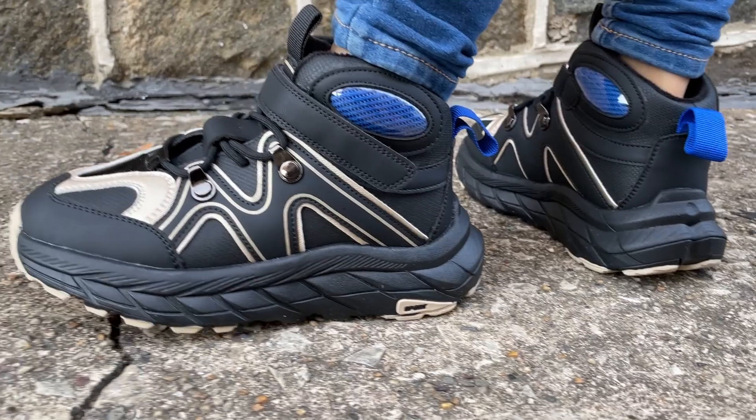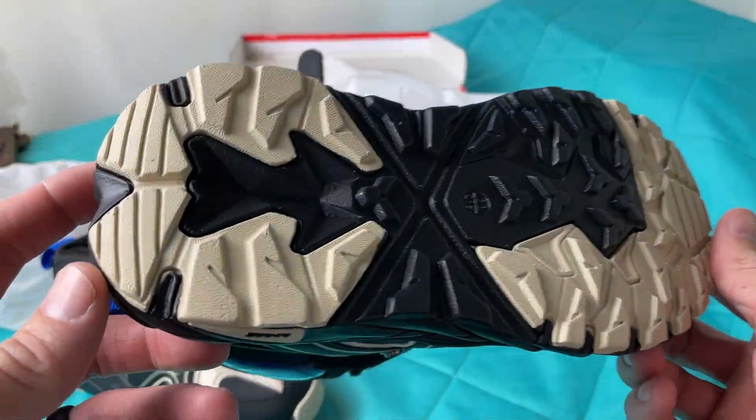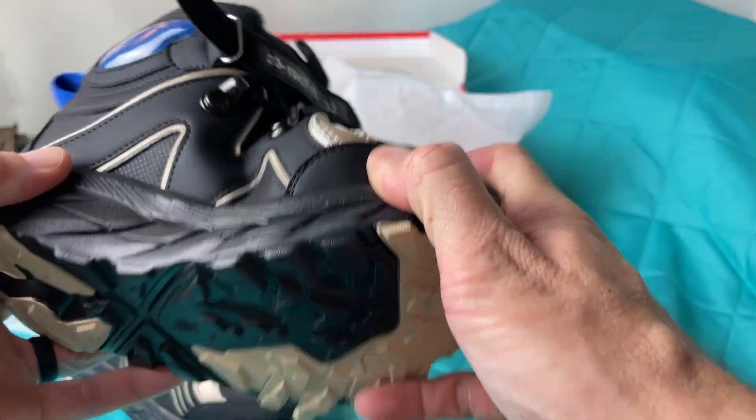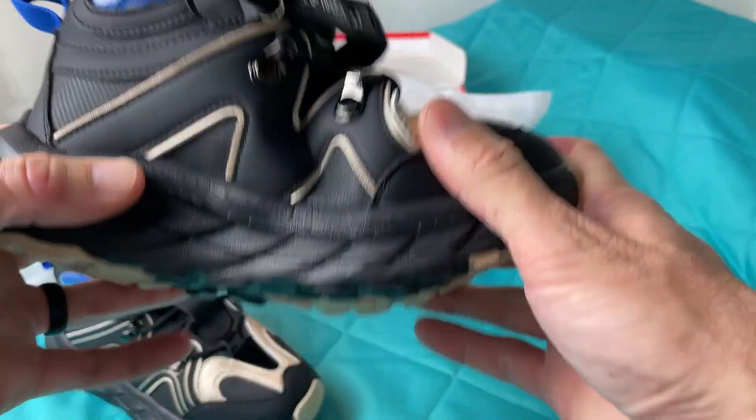I definitely like the looks of these shoes. I feel like they have good thick soles on them, a nice grip on the bottom as well, and they're very flexible.